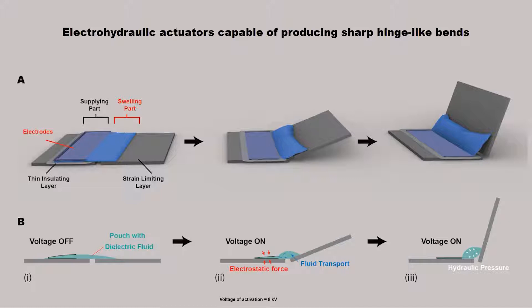When a DC voltage of the order of 8 kV is applied across the pair of flexible electrodes, they tend to zip together, as shown in figure B2. This zipping motion of the electrodes displaces the fluid between them to the surrounding volume, resulting in the shape change, as in figure B3.